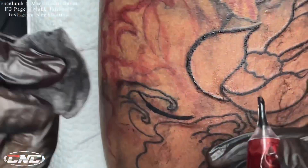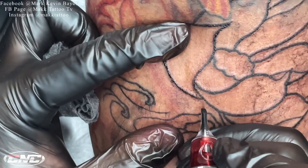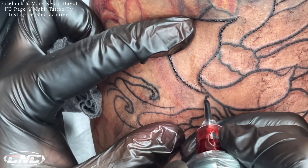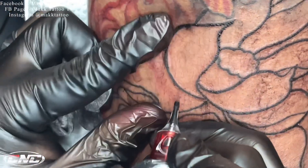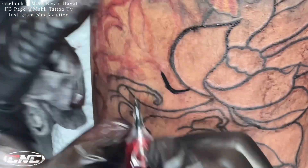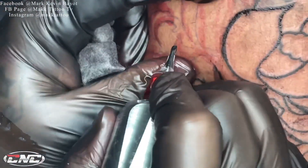Yung needle stroke naman mga kautol — tandaan nyo, magkaiba yung needle stroke sa needle depth. Yung needle depth is yung lalim ng tusok. Yung mabilis yung pagdampi nyo sa balat — i-explain ko yun sa ibang video na gagawa ako para mas may paliwanag ako ng maayos.